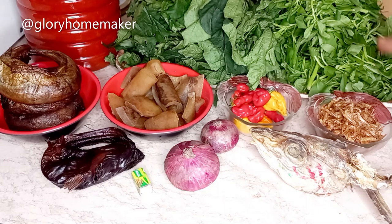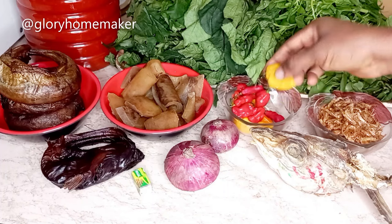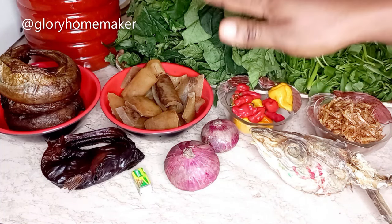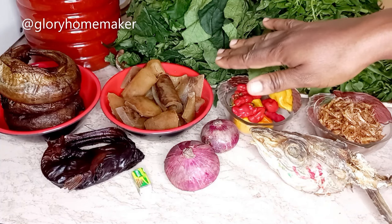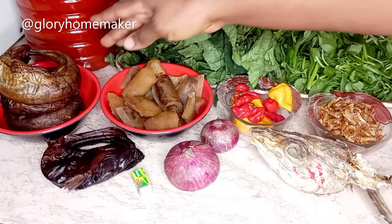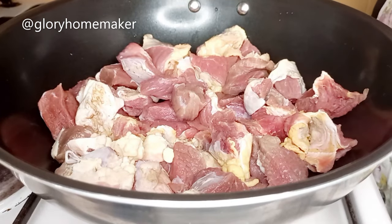I have crayfish, stockfish, red and yellow scent pepper — this pepper is very good for your Nigerian soups. I have onions, I've diced the pomo and washed it with hot water. Then I have the panla fish and the dry catfish. So let's get cooking!